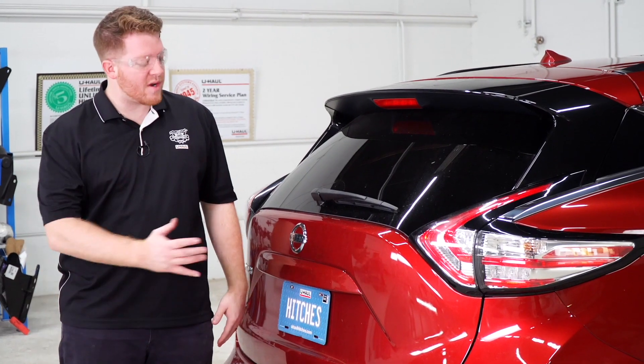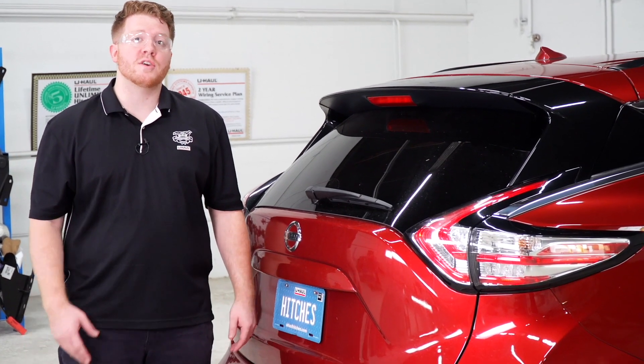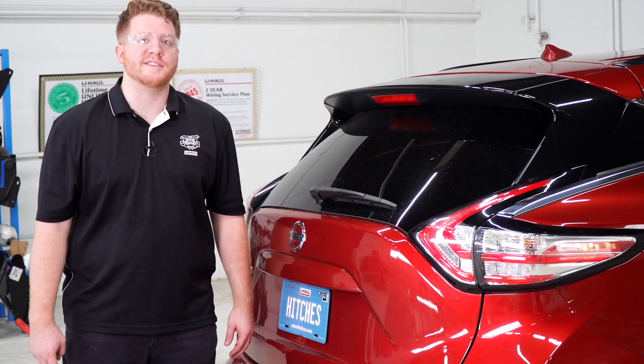That wraps up our install. Thank you for watching our video. If you have any questions or need more information, you can visit your closest U-Haul hitch center, or you can visit us online at uhaul hitches dot com.